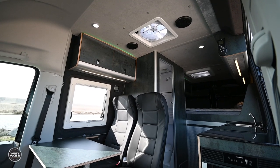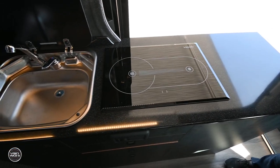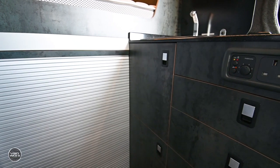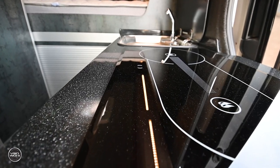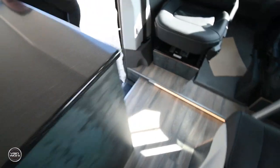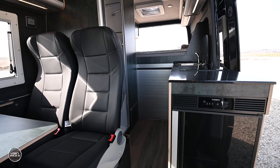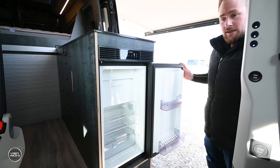Coming around to the galley area. We've gone for the Alde diesel hob, so no need to carry any gas on board. And also a little Dometic sink there. This van has got hot and cold water, so obviously shower, sink, and onboard waste and fresh water tank. We've got the Dometic fridge here, which can swing right round. So if you're outside the van having some dinner or an evening beer, you can get to it quite easily.